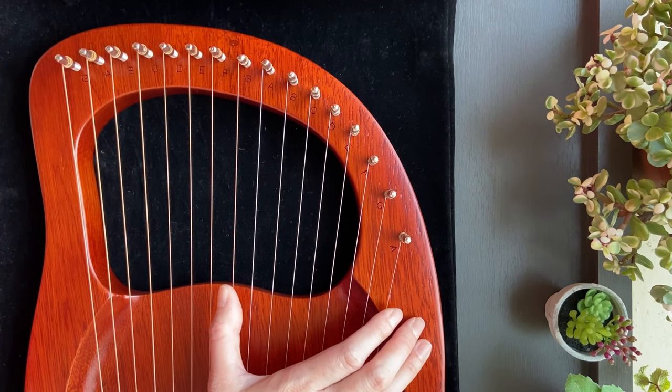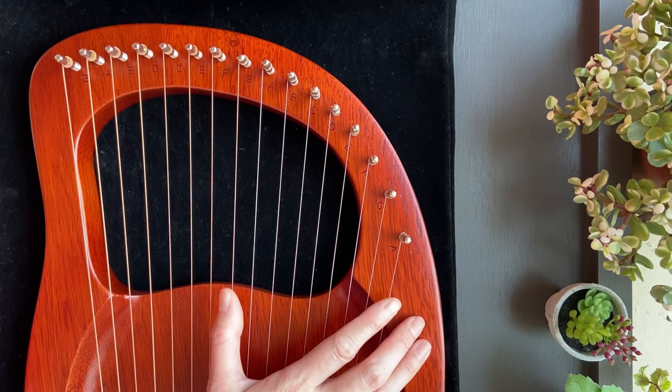I will be starting the first song. The names of the notes will be shown on screen. You can play along if you like. If you find the speed too fast or too slow, you can adjust the playback speed. So let's start.